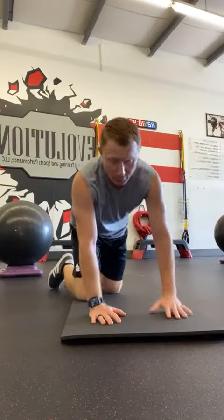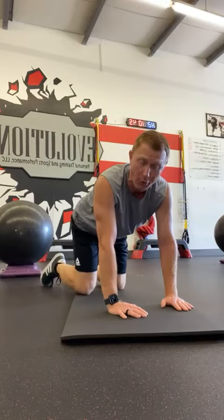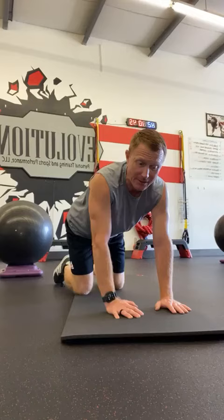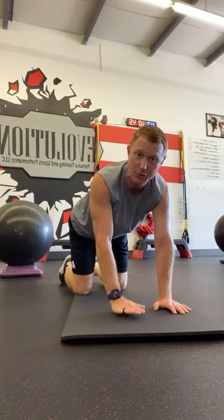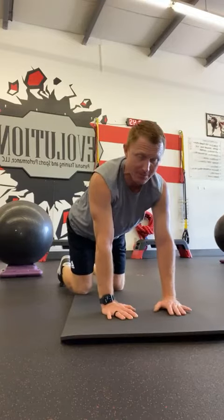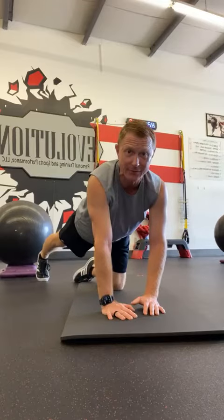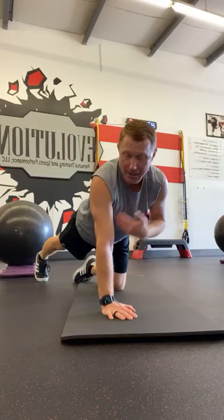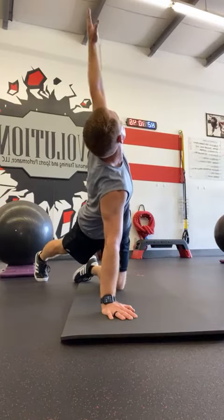The first one will be in a quadruped, or on all fours position. Whatever hand is going to be your post hand on the ground, that will be the leg you take back. So I'm going to leave the left hand on the ground, take the left leg back, and from there simply keep a nice plank position and go into some rotation.